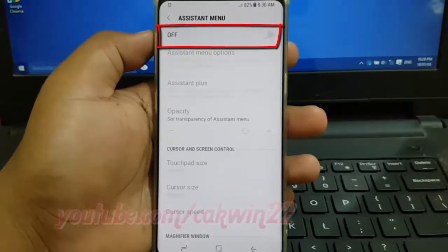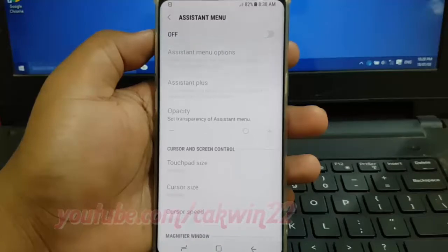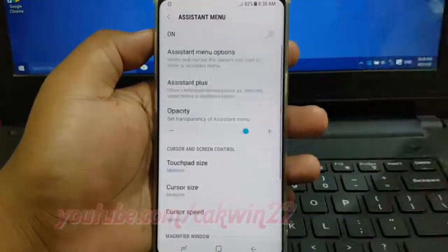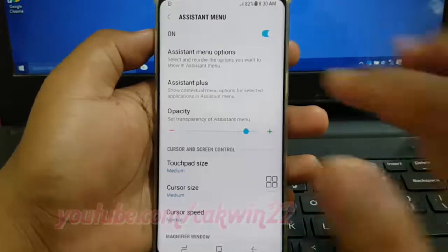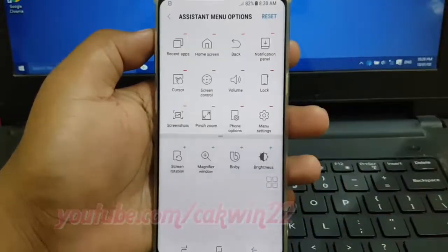Tap the Assistant Menu switch until it becomes enabled. Tap Assistant Menu Options. Tap the minus icon on a menu item to remove it, or tap the plus icon on a menu item to add it.